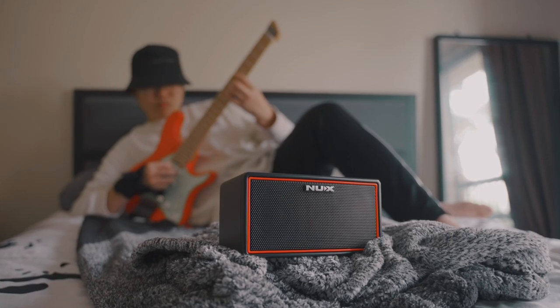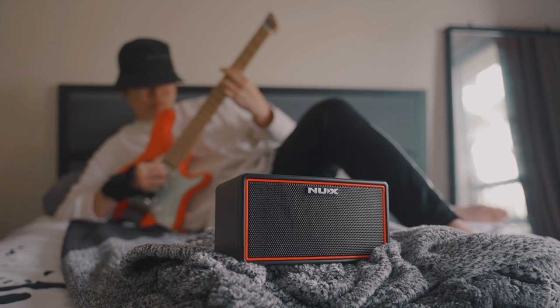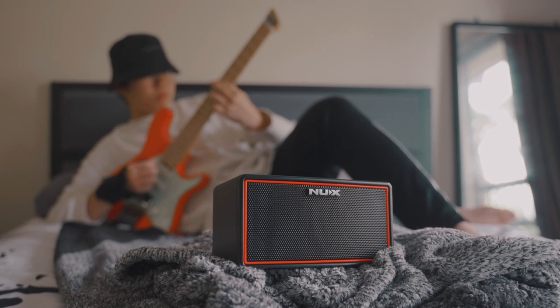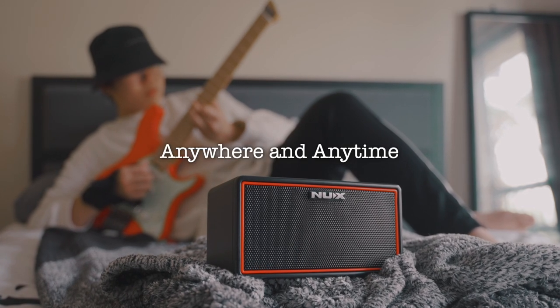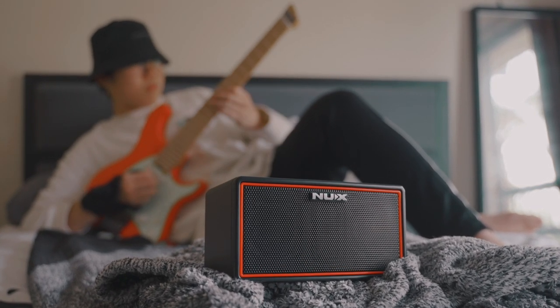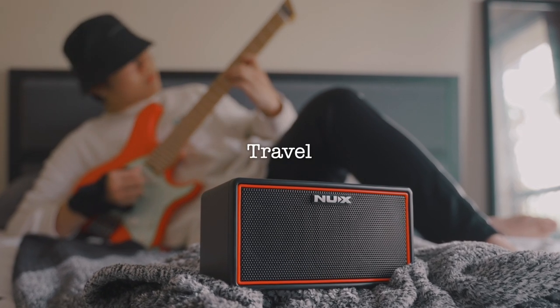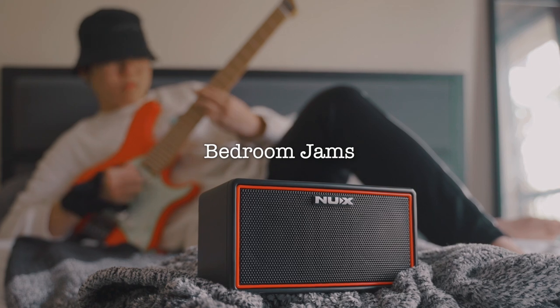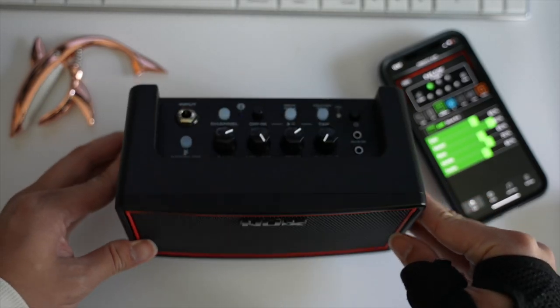By this point, you're probably wondering what's this next thing you're talking about, Ruben? And why on the go? Well, the NUX Mighty Air is a portable guitar and bass amplifier that allows you to virtually play anywhere and anytime. This little beast of an amp offers wireless technology with low latency, perfect for traveling, bedroom jamming, and even pre-show warmups.